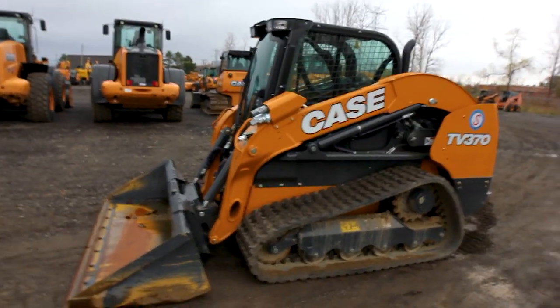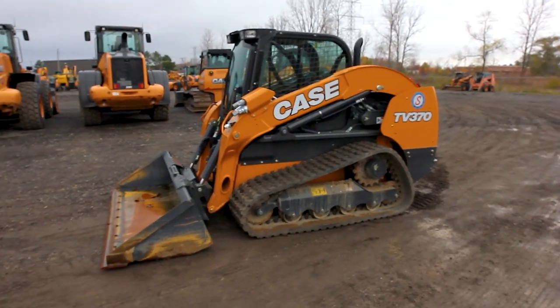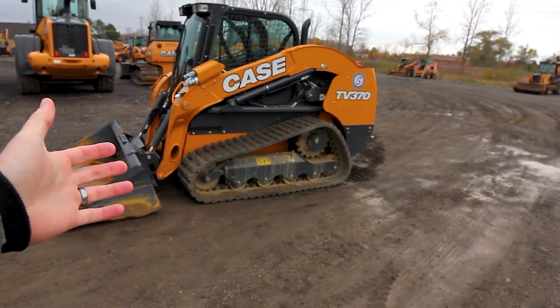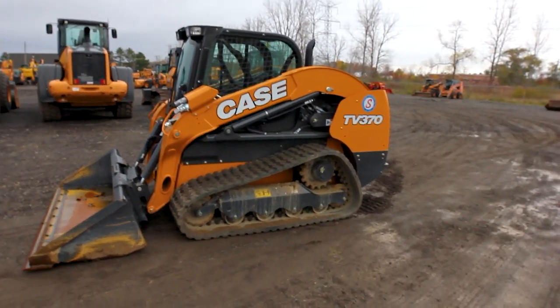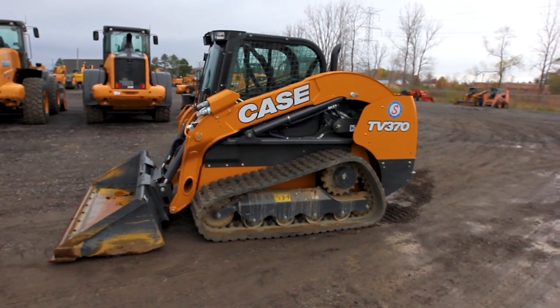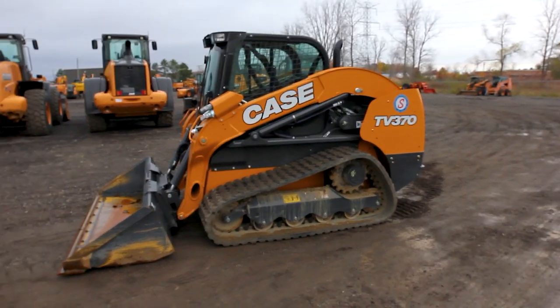This is a vertical lift track skid steer. You'll typically hear these called a CTL, or compact track loader, instead of a skid steer. The reason is it's got a set of tracks on it instead of wheels. The biggest advantage of tracks is flotation — when you get into soft mud or slick snotty dirt, this machine is going to grab a lot better, riding up on the mud instead of sinking down.